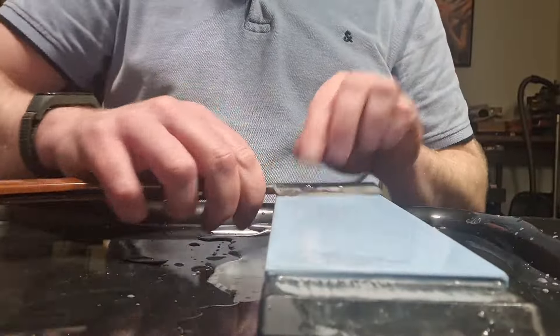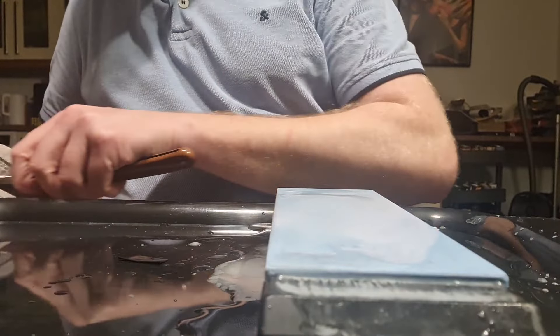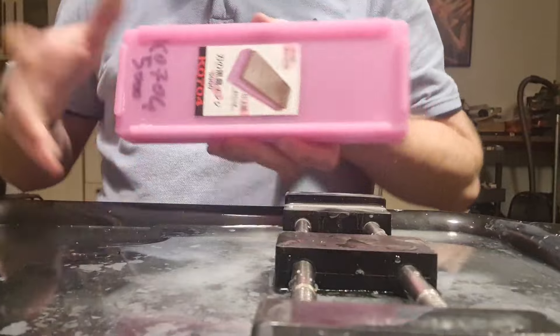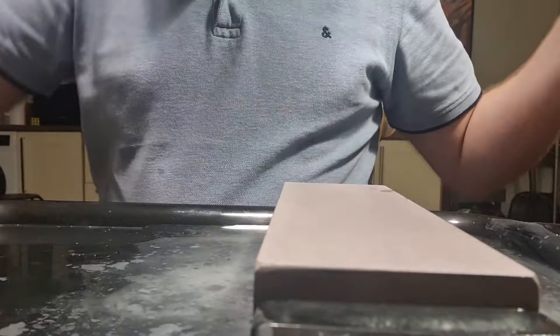It's not going too bad so far. Let's have a look under the microscope. It's looking much better — we've got a nicely balanced flat edge. It's not perfect but it's not too bad either. I'll pass this step and then use the Shapton 5k, which is a fantastic stone to be honest.